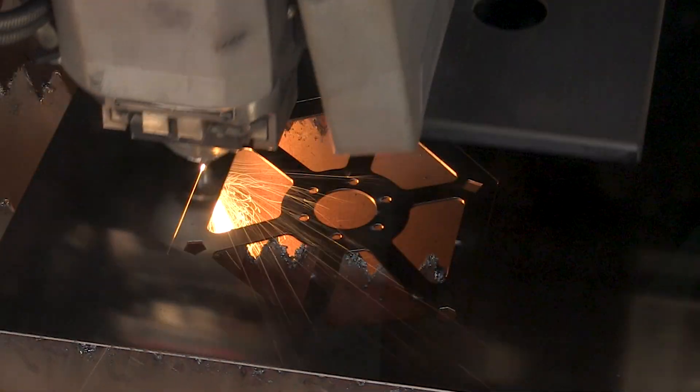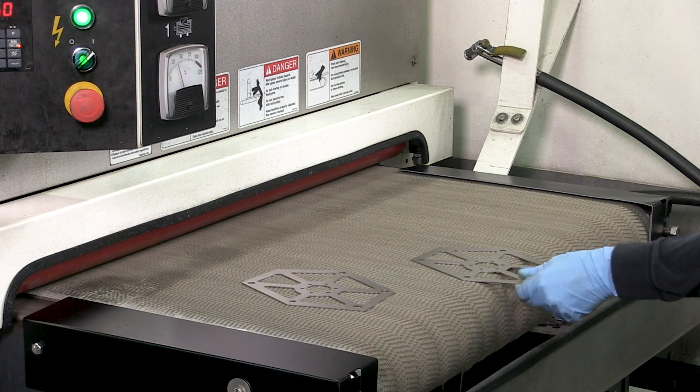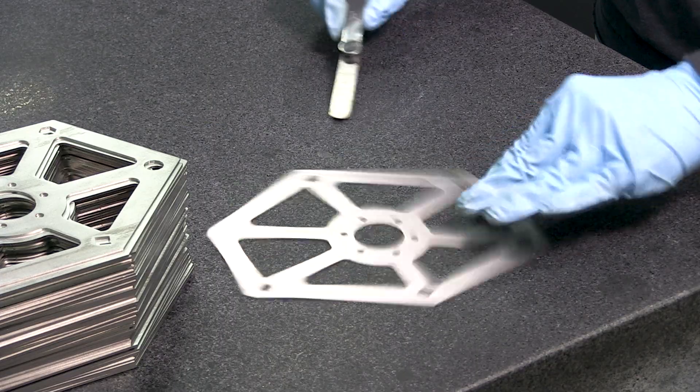Over at the laser cutter, we cut the shape from high-quality stainless steel sheets. Next, we remove the burrs and rough edges. Then, the parts are flattened and inspected by hand.